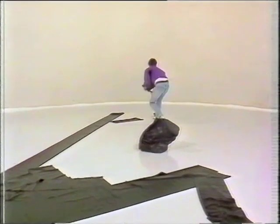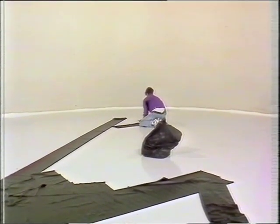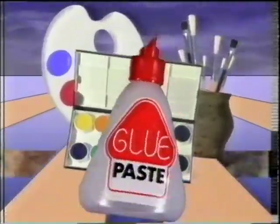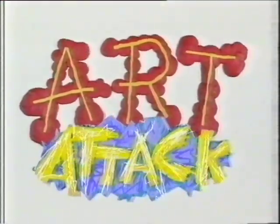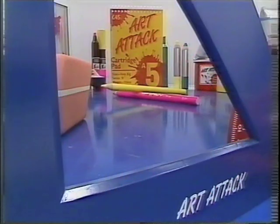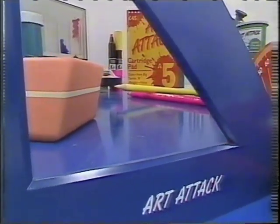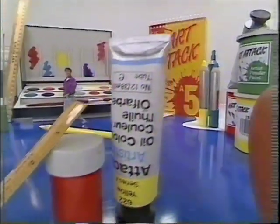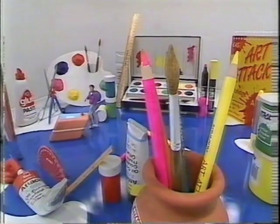Art Attack. This is an Art Attack. Hello and welcome to Art Attack, the show that gives your eyeballs a shock.